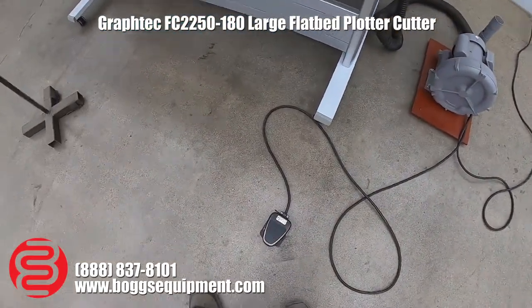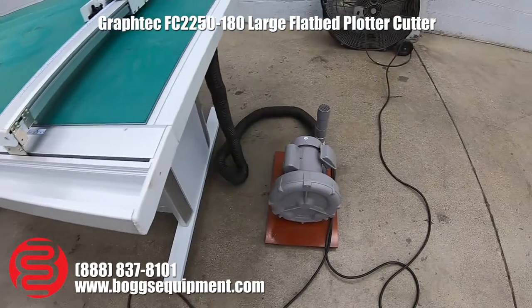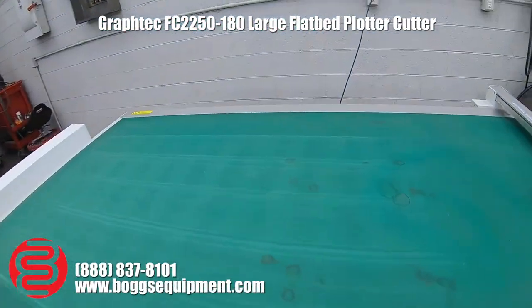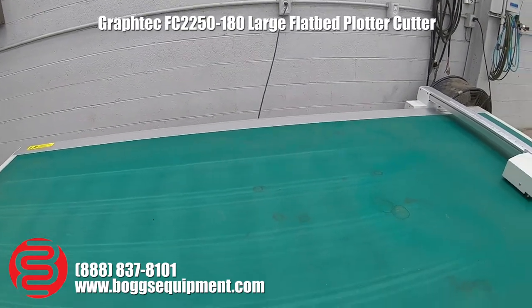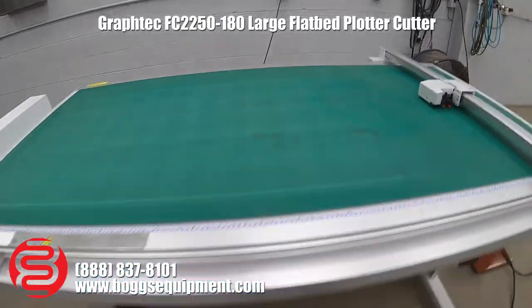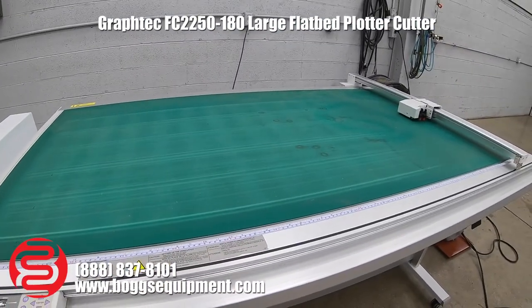Foot pedal activation. You have to suck the medium down onto the table while you're doing the cutting. The operation of the cutting head is covered next.